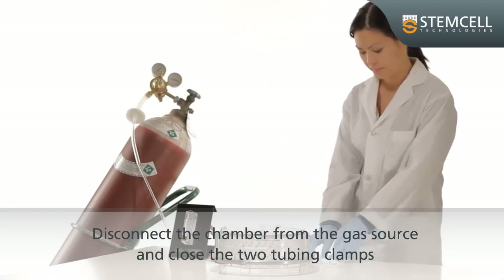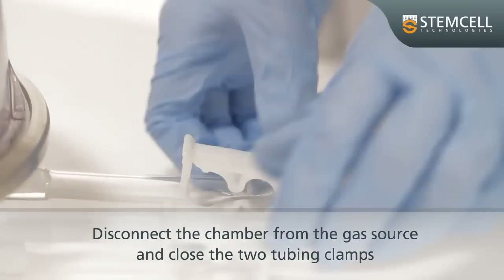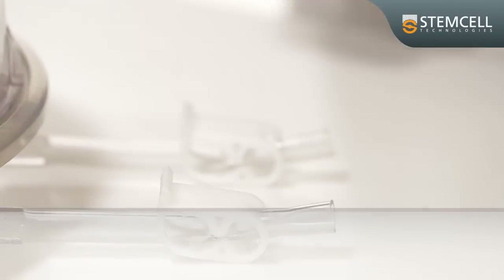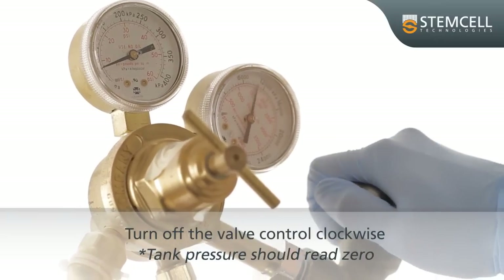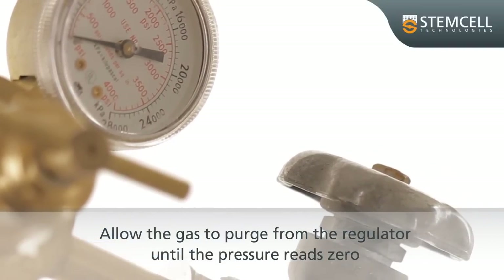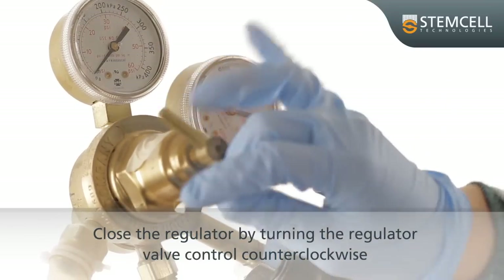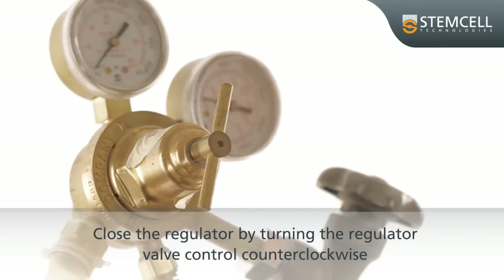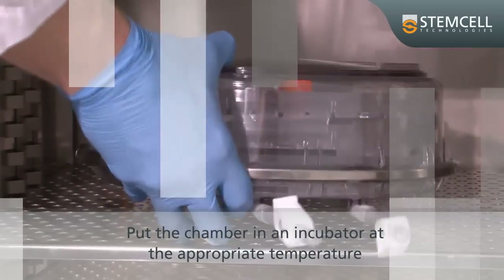After purging, disconnect the chamber from the gas source and close the two tubing clamps. This seals the mixed gases in the chamber. Turn off the valve control clockwise. Allow the gas to purge from the regulator until the regulator pressure reads zero. Close the regulator by turning the regulator valve control counterclockwise. Put the chamber in an incubator at the appropriate temperature.